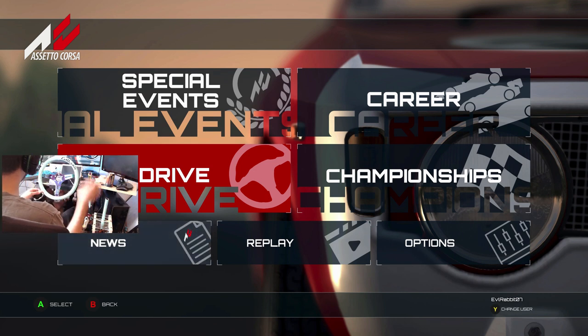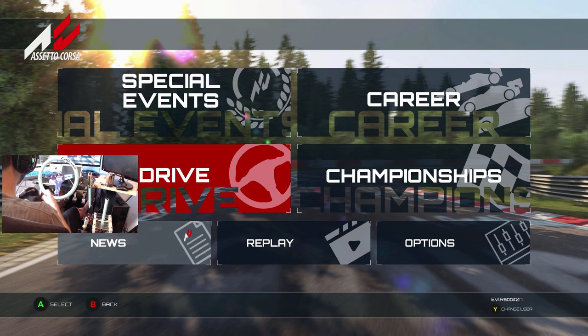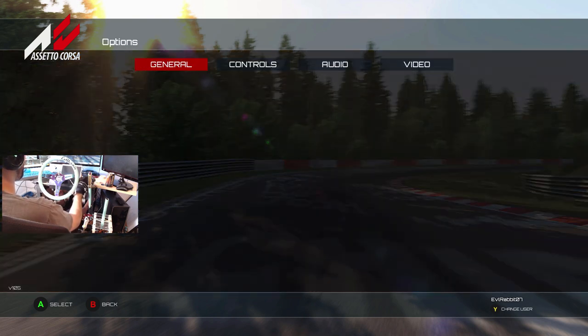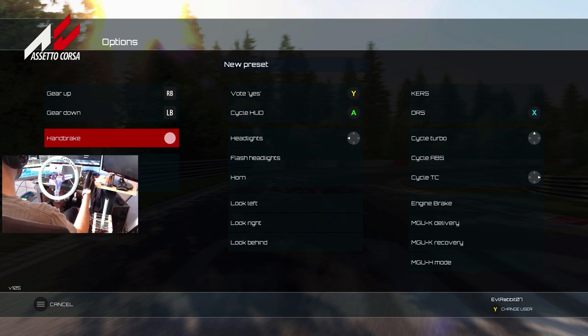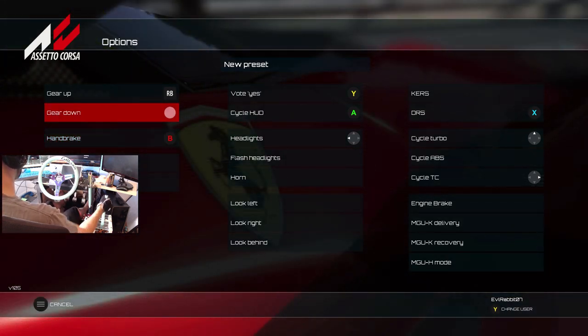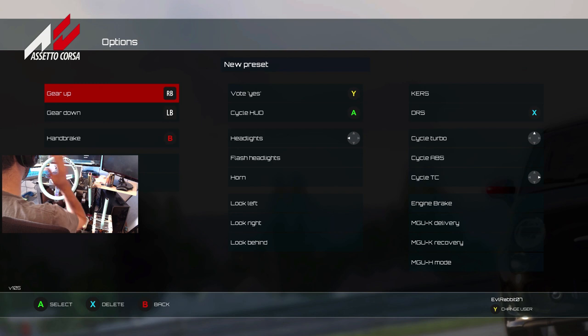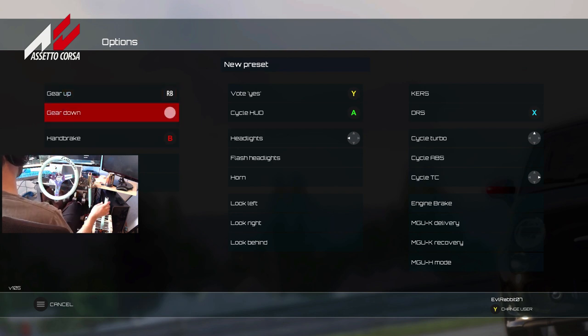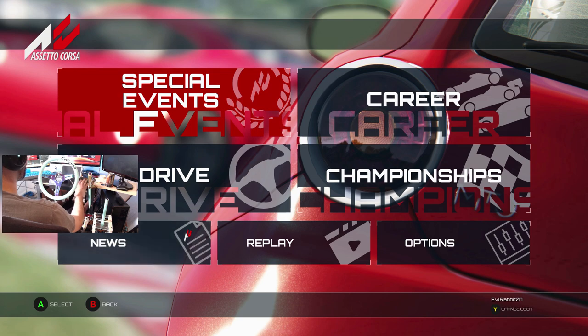We got the game cam set up, our new sequential shifter set up, our hydraulic handbrake, and of course our NRG Innovations wheel. I'm throwing some gloves on because I have a cut on the tip of my finger. Before we get into this, we're going into settings — controls, new presets — handbrake set as B, gear down set as forward. I forgot to plug it in, so we had to plug that in. Gear up set as back, gear down as up — left and right buttons exactly how I wanted.